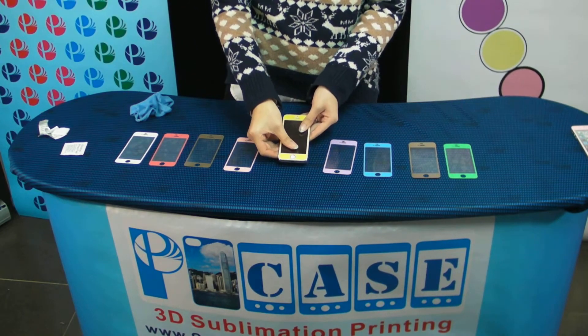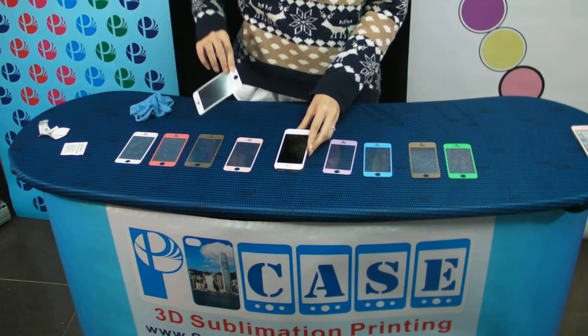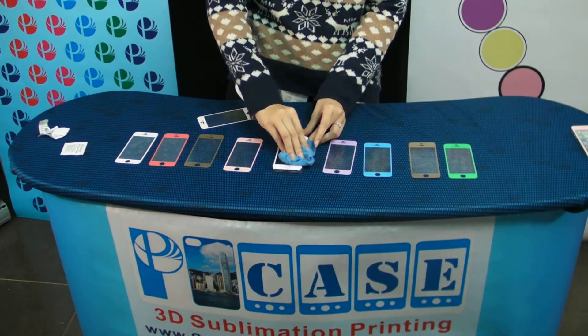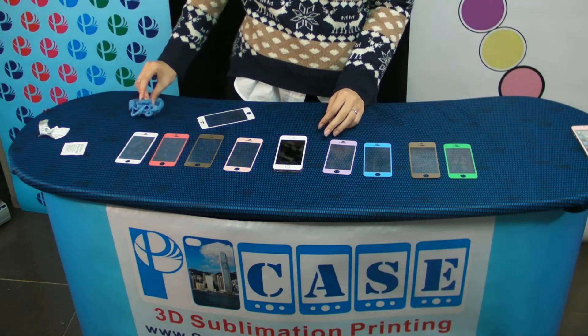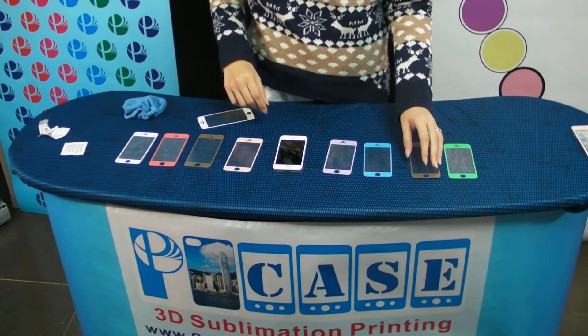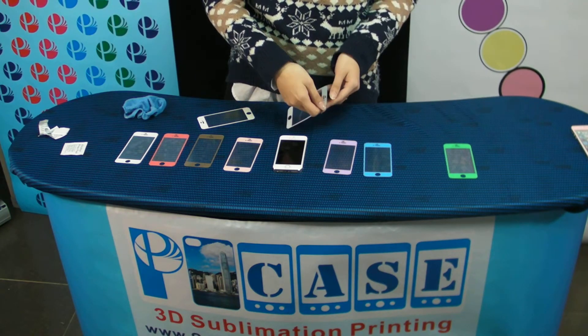This is a magical tablet. Easy and simple replacement for the iPhone. You can replace it anytime, anywhere, just by yourself.